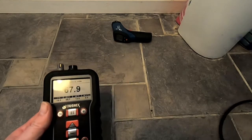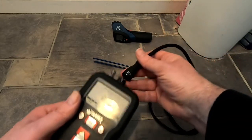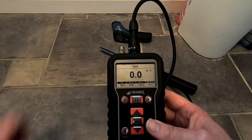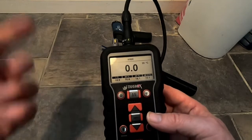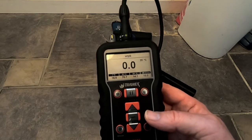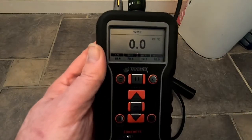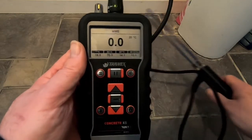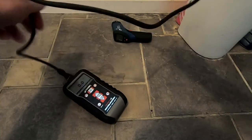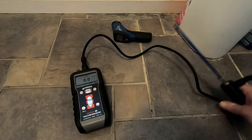We would attach our long pin probes. Once you attach them, it automatically goes straight to the pin mode section. We've attached these and it's taken straight to the WME scale. I'm just going to place this on the floor for the time being.